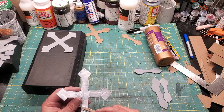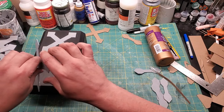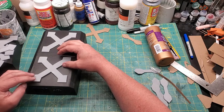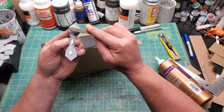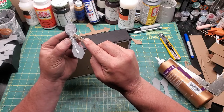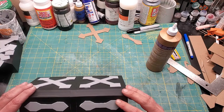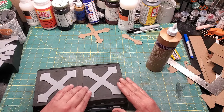I want to give it as much surface area to glue to as possible. So I do that with the tops of all four of the cargo containers, and I put these little bow-tie-looking things on the sides as well. Now it's got a little bit more surface area and a little bit more interesting texture.